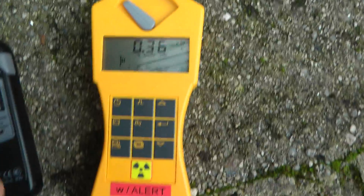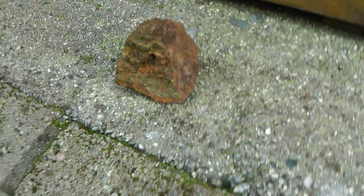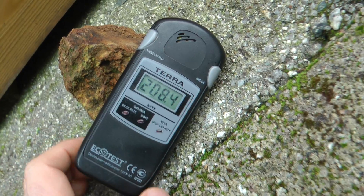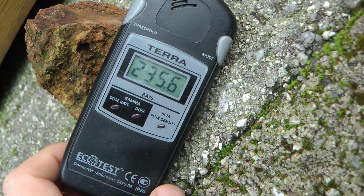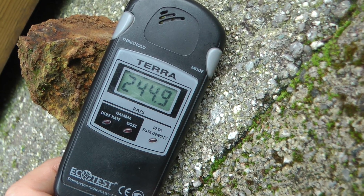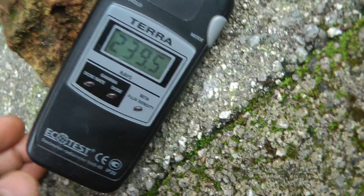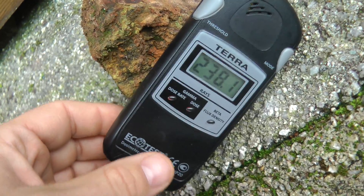This is the Gamma and Beta detector here. We have a test source — uranium ore — reading about 250 microsieverts, 244 microsieverts. Calibrated.